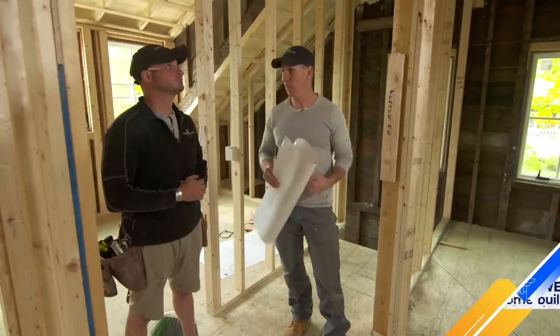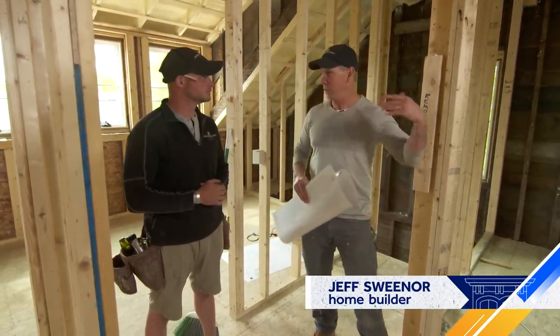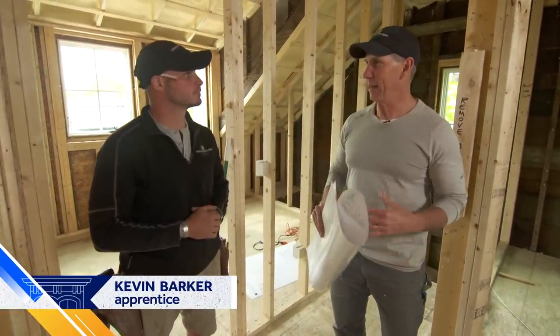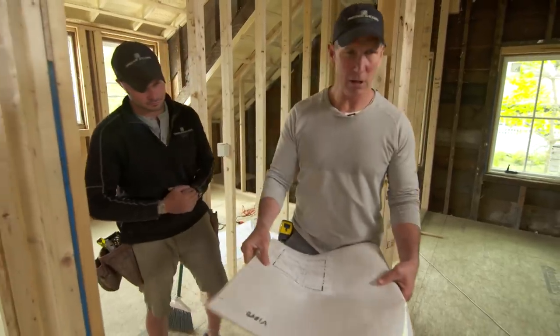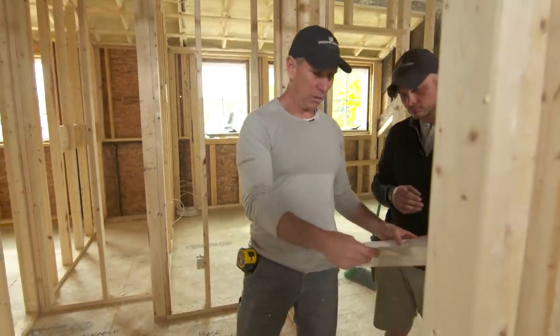We've got a lot of built-ins and specialty things going on that we want to lay out so that we don't have ducts in the way, returns, thermostat wiring, and all that kind of stuff. The better we can do that now — this is the last chance we'll see this uncovered — so we're going to set ourselves up for success. First thing we're going to do is doors.